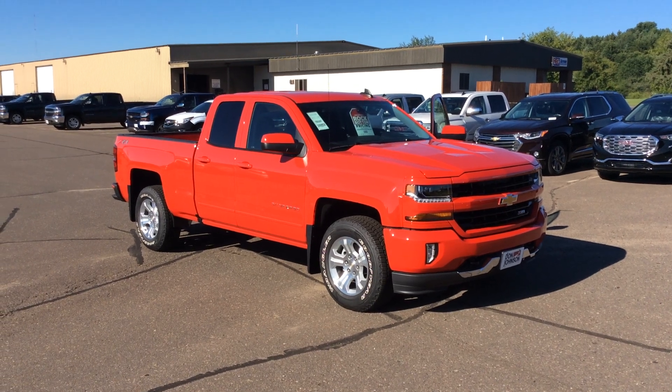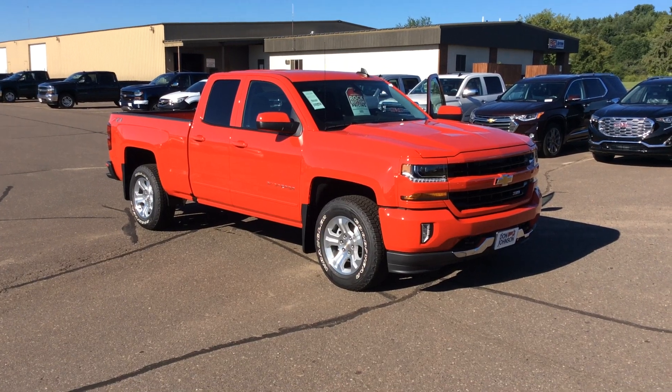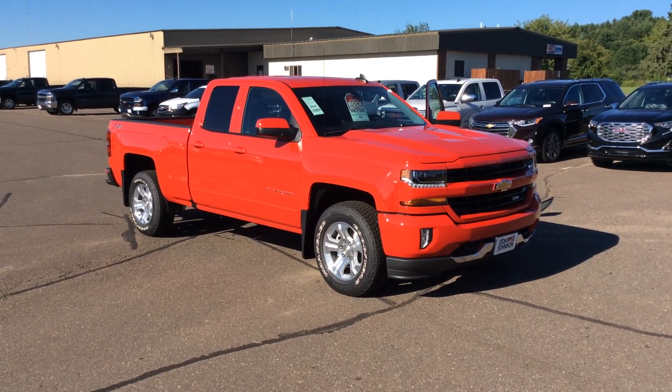This is Bob at Don Johnson Motors here in Rice Lake, Wisconsin, taking a look at a beautiful brand new 2018 Chevy Silverado.